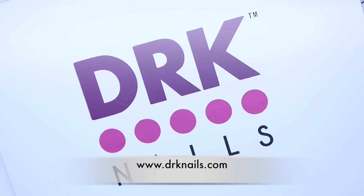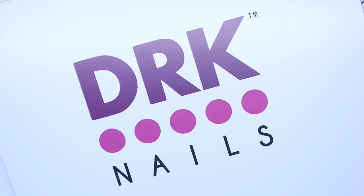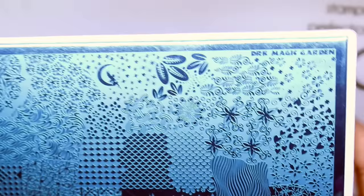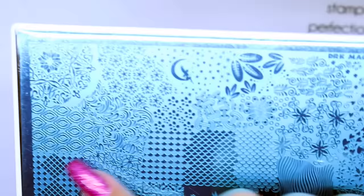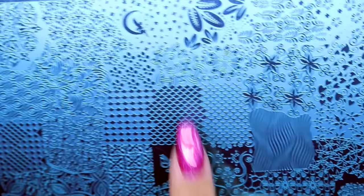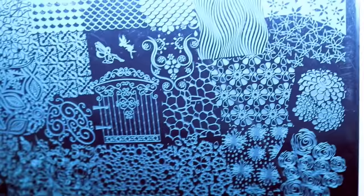Hey guys, welcome back to another video! I have a review and some swatches of the new DRK Nails plate called Magic Garden. I'm going to pan around and show you the whole plate as best I can. This section here is sort of the negative space area, and I'm really pleased they've got mermaid scales on here because I find it really hard to get one to match the length of my nails. There are lots of floral images and some little hidden fairies and rabbits thrown in as well.